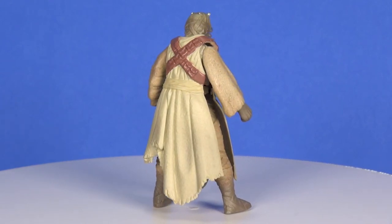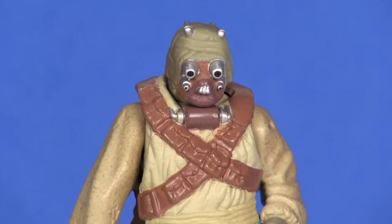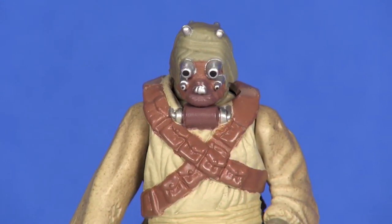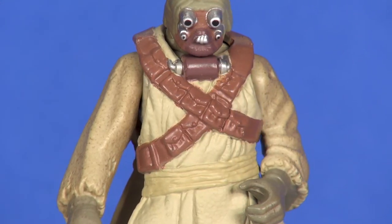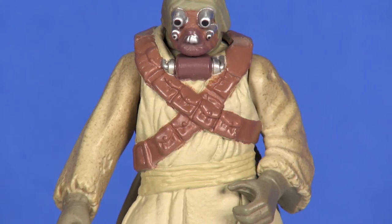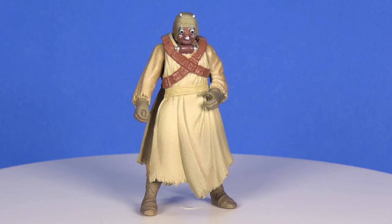With this one, everything's molded — he doesn't have any soft goods for an outer robe, and I really don't feel like he's got an outer robe at all. In the later lines they did give him a soft goods outer robe, but they were all so large and bunched up that it didn't sit well. That is something they did nail for the six-inch release.